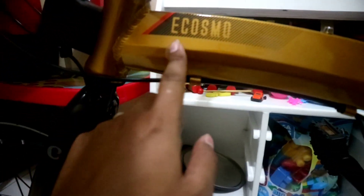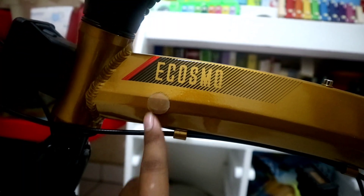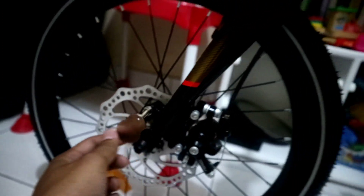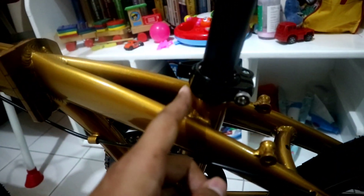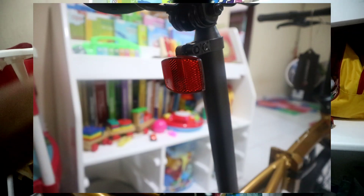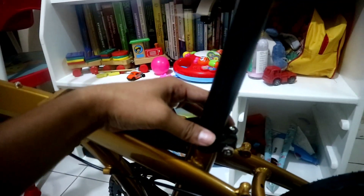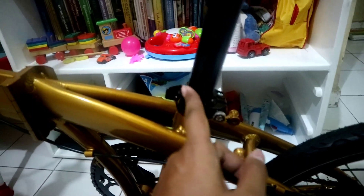Di sini juga untuk lipatan dia sudah ada pelindung frame-nya seperti ini jadi biar frame-nya tidak lecet. Ini juga sudah ada dudukan magnet di bagian depan. Yang saya kurang suka dari sepeda ini yaitu di bagian seatpost-nya, ini seatpost-nya benar-benar polos tidak ada motifnya. Biasanya kalau Elemen itu dia pakai motif ulir. Dia juga tidak ada keterangan minimal atau maksimum insert-nya, jadi kita tidak tahu ini sudah aman atau belum ketinggian maksimal dari seatpost.